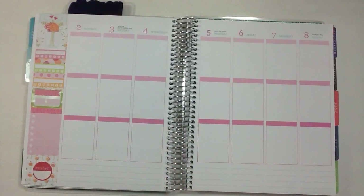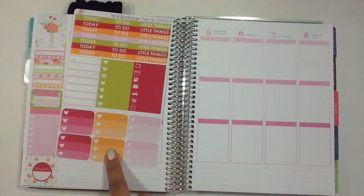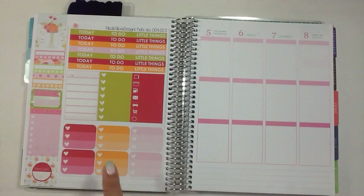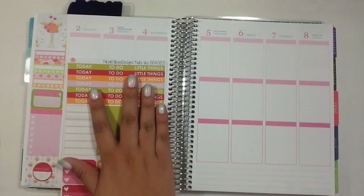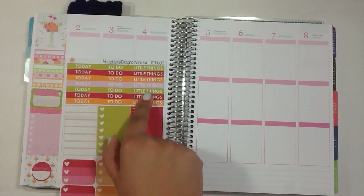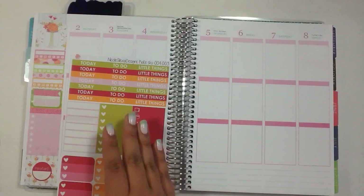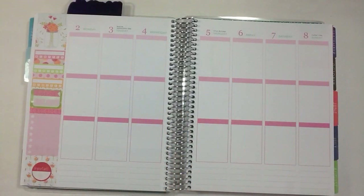We're going to get started. I'll do my YouTube section down here and my work headers. I'm going to use these half ombre heart checklists for my work schedule. I need to do things a little differently because her headers are different — 'to do' will be for my YouTube section, then 'today' headers up at top, and I'll have a little things section right above that. I'll go ahead and do my beginning parts and be right back.